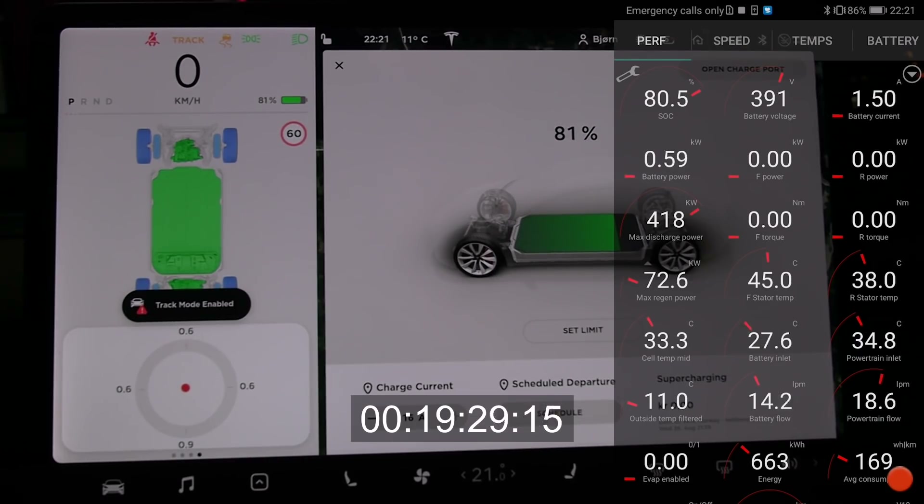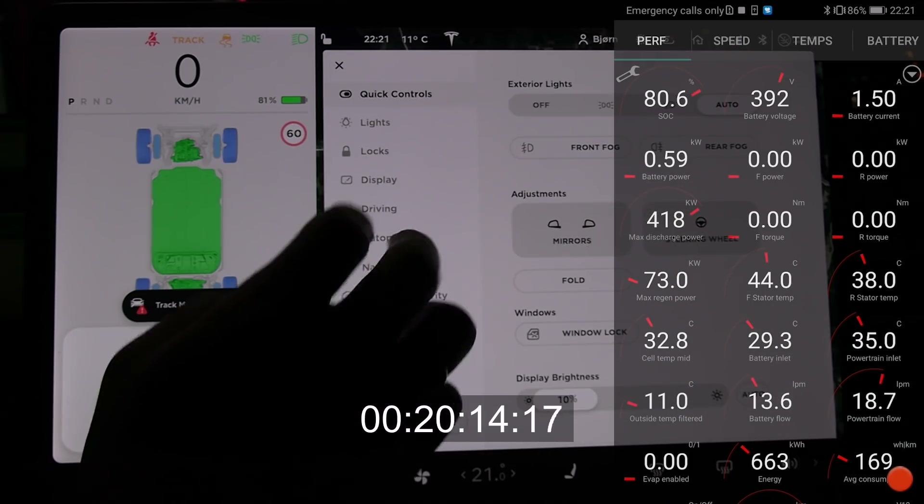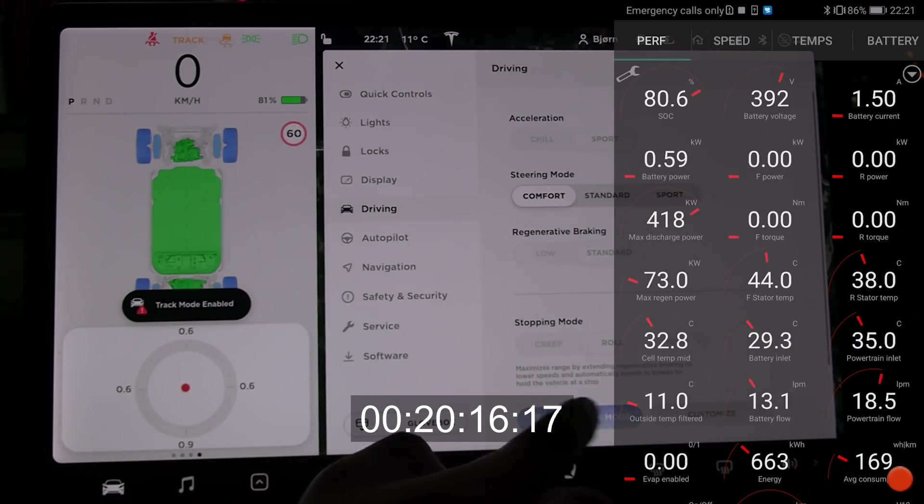If you want to cool it down further before a very important lap or whatever, you could restart it. On the other hand, 40 degrees Celsius isn't really that hot — past 55 degrees then it becomes really hot. In track mode, the cooling is good enough. But if you push it too hard it will overheat; you can take a 5–10 minute break, let it cool down, and then you should be good to go for a long time again.